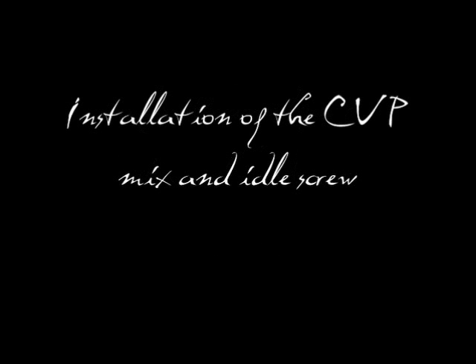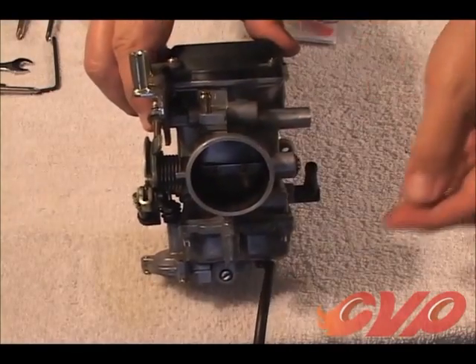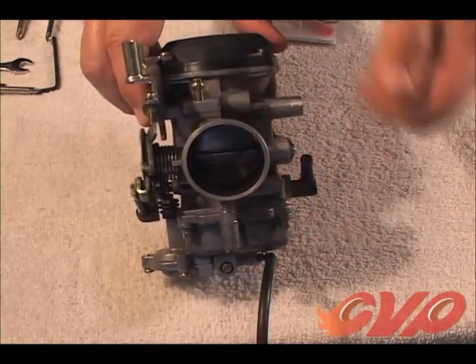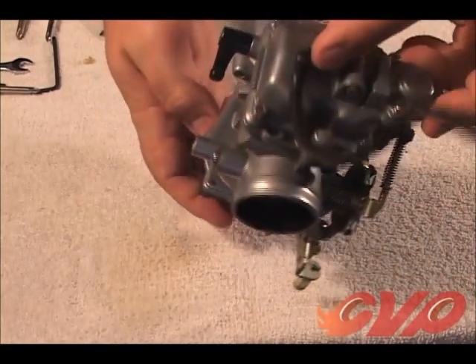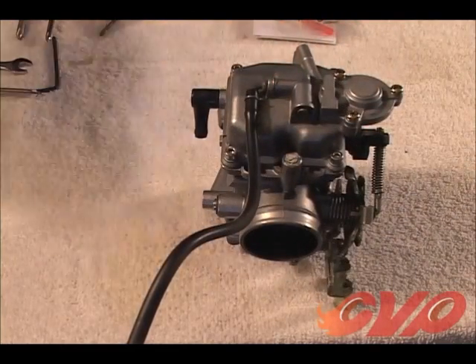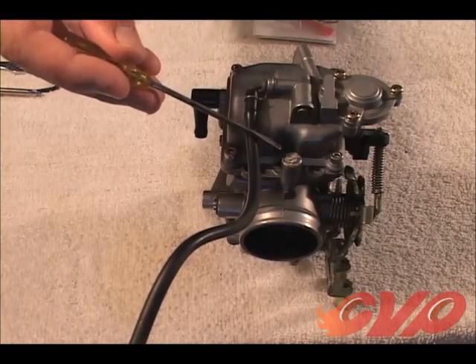With the carburetor now reassembled, it is time to access the mixture screw. Proper tuning of the CV carburetor requires gaining access to this mixture screw. The mixture screw is located on the underside of the carburetor toward the back, just behind the float bowl. If the carburetor has not previously been tuned, the mixture screw will be covered by an aluminum plug.